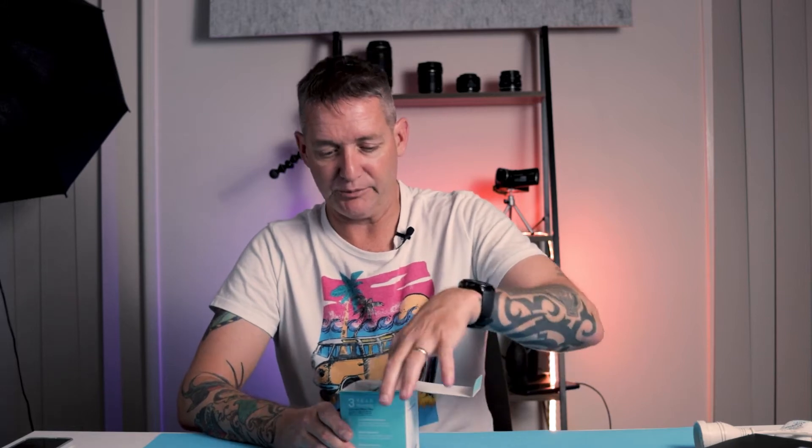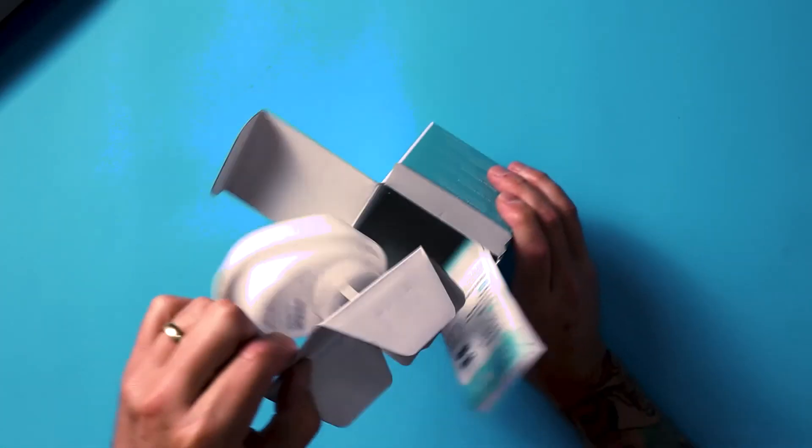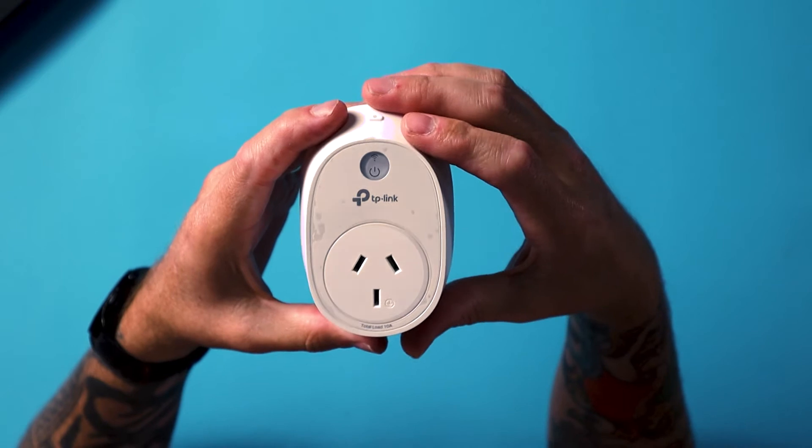What do you get in the box? You get some safety information, a quick start guide, and an Australian/New Zealand limited warranty — three years. They put one of these in with every product. It's a little quick start guide: download the Kasa app, add it to Kasa, plug it in, power it up. Really simple. Here's the device itself — pretty simple plug.